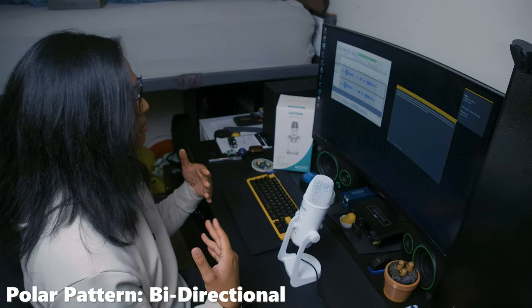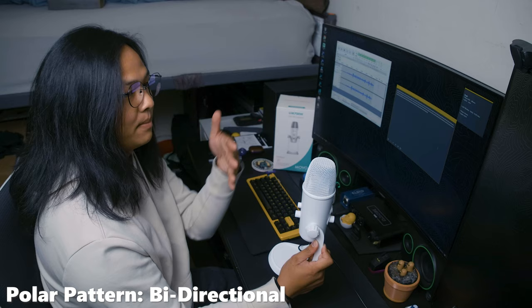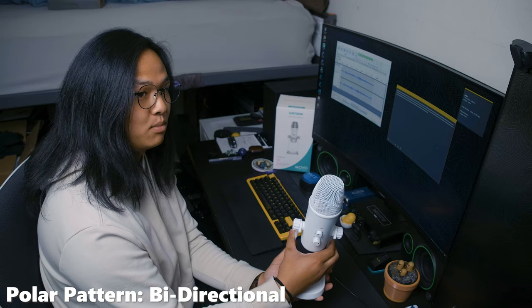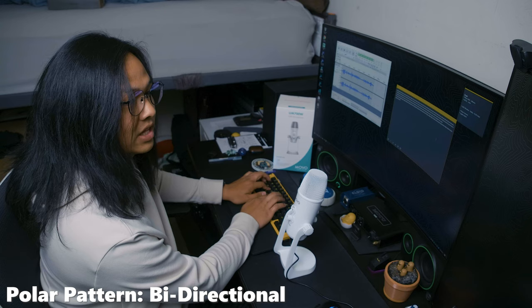Now we're in the bi-directional polar pattern, which captures from the front and the back and rejects the sides. It should capture my voice fine here, but if I move off to the side, I'm quieter because it's rejecting me. Moving to the back, it captures my voice again very well — it's designed for front and back capture, useful for a one-on-one interview where one person is on each side. Move it off to the other side and it rejects my voice again. Let's see how it sounds typing with it off to the side — maybe if a friend is taking notes, we'll see if it captures any of that sound.